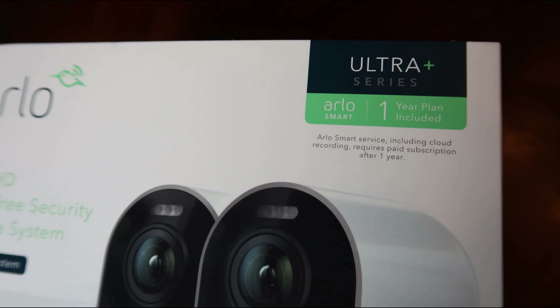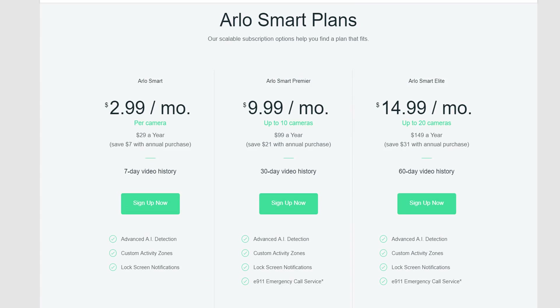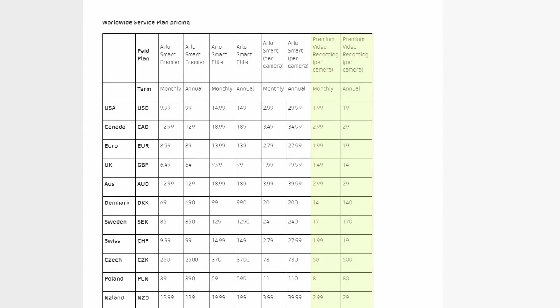This is a bit different with the Ultra and it gets a bit confusing. When you buy any of the camera kits, it will include a 1-year subscription of their premiere plan, which normally costs ten dollars a month. This includes advanced AI detection, and your recordings will be uploaded and stay in the cloud for 30 days. There is a caveat though: for the Ultra, footage will only be uploaded in 1080p resolution. If you want it to upload in 4K, you will need to pay an add-on subscription of two dollars per month per camera.